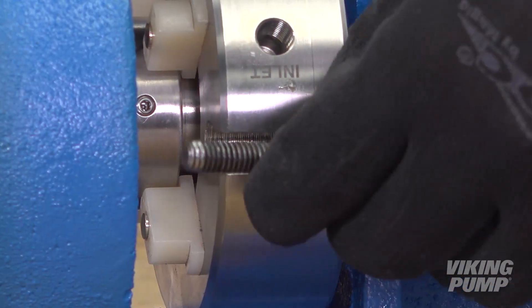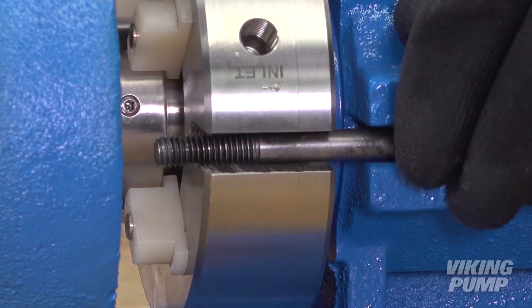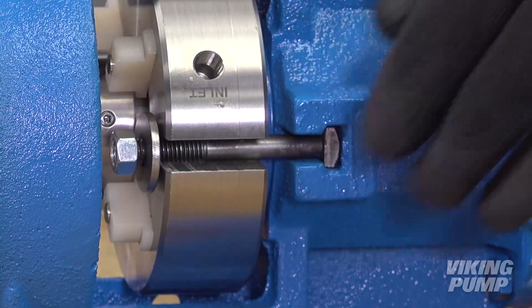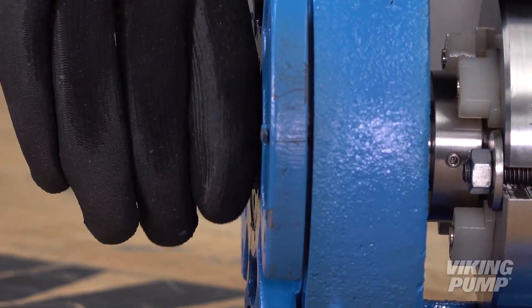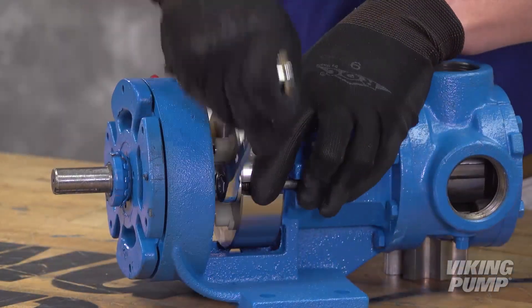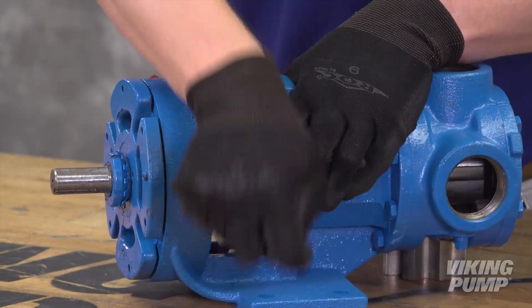Insert gland cap screws and secure the gland to the bracket face. Turn the shaft several times while the gland is loose to center the seal. Then tighten the gland tight enough to compress the gasket.